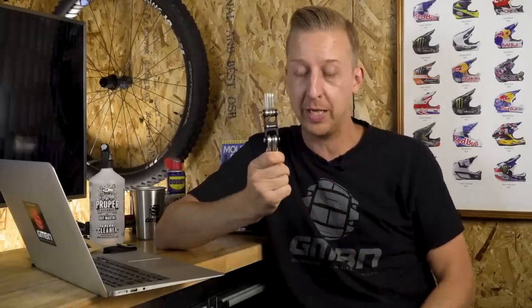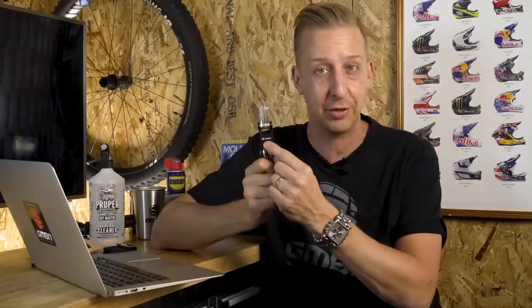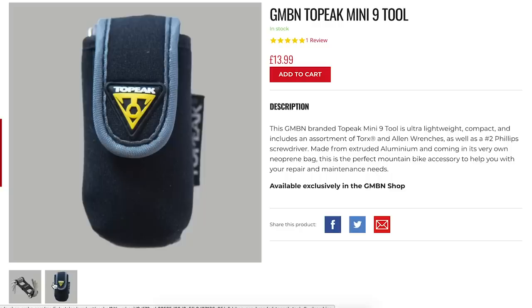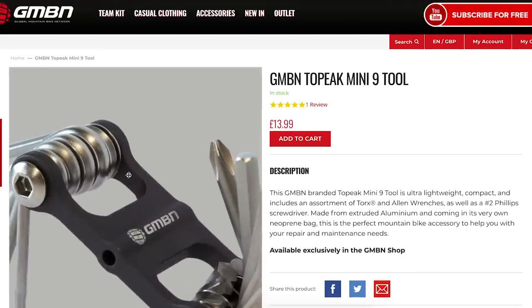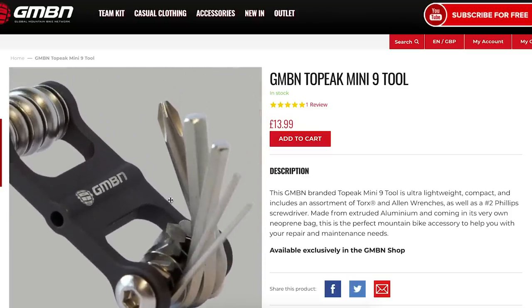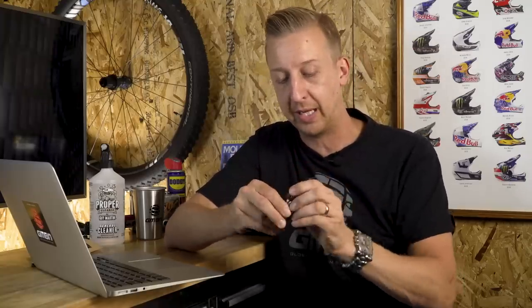Something small to start the news: we have these really cool Topeak Mini 9 tools in the store with a little custom GMBN etching on there. They're really cool, quite cheap, and absolutely tiny. They've got all the usual suspects you need, and they come with a little neoprene pouch — really good to stick in your pocket, and it's not going to dig into you. It's got a Torx T25, a cross-head screwdriver, all the usual Allen keys, and even an eight millimeter.